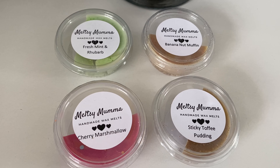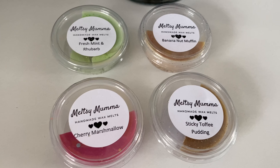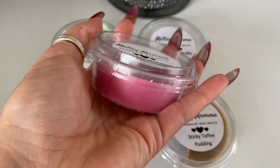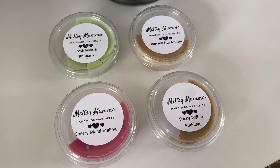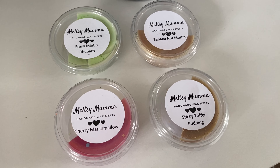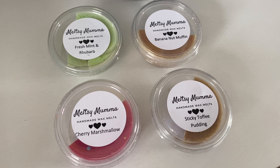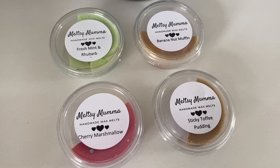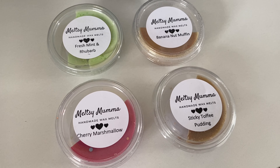So we've got fresh mint and rhubarb, banana nut muffin, sticky toffee pudding, and cherry marshmallow. You can see I've used half of each tub — if I just hold one in my hand you can see how big they are. I'll start with cherry marshmallow. On the Meltsy Mama website — which I'll link below — you can get it in a pot or a snap bar version, ranging from about two to three pounds. It's described as a sweet blend of cherry and red berries resting on a base of sugar and sweet vanilla.